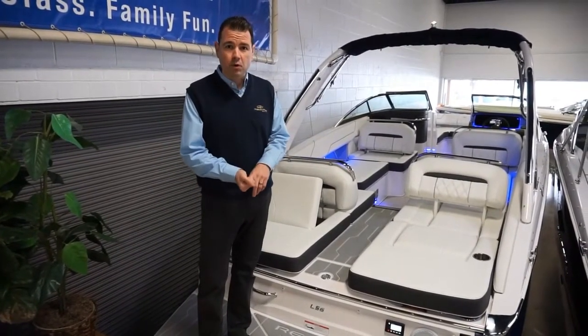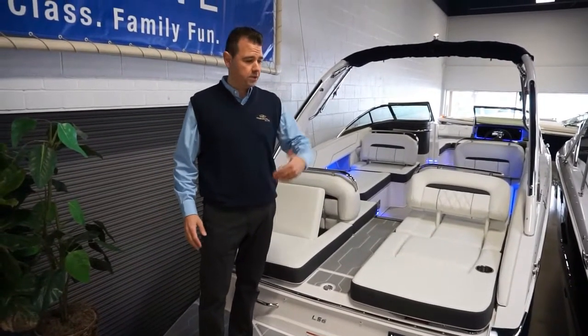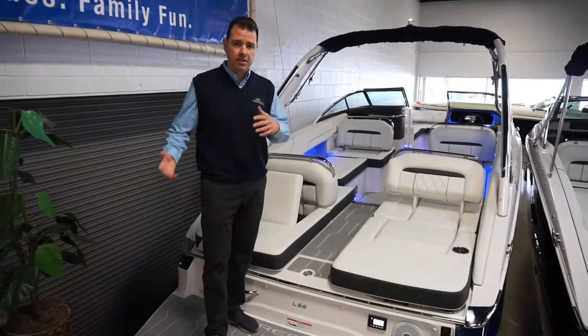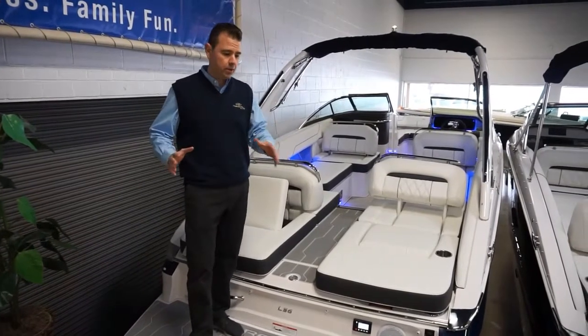This boat is 26 feet 4 inches long, and it's a brand new boat for Regal. There's also an LS4. So this is their new 26-foot boat, and it shares a lot of features from their last series of bow riders, but then has a whole bunch of new ones.